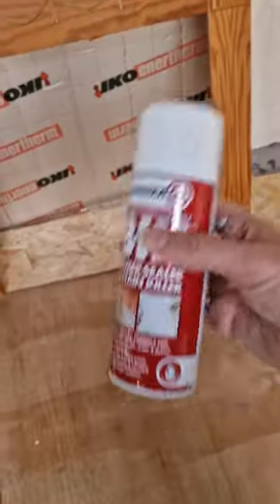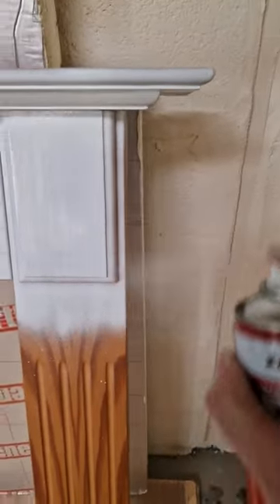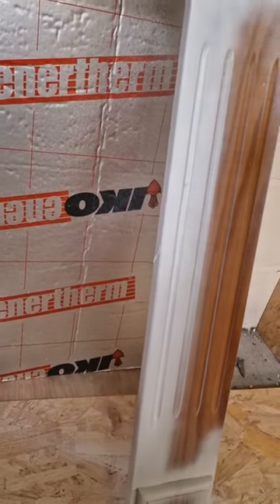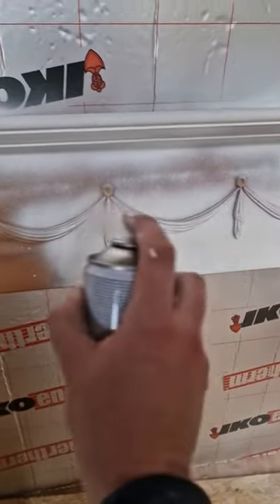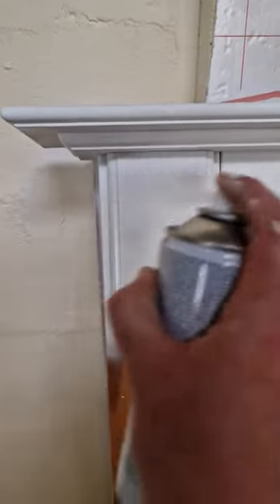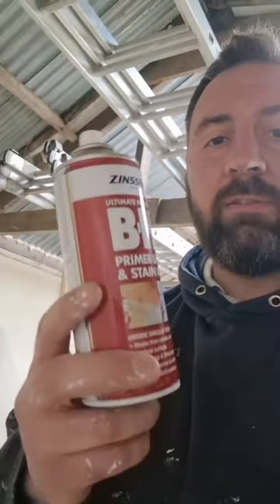I'm just going to do a fireplace and I'm going to be using rattle cans because it dries rapid and it's dead easy. Watch this. There we go, primed in about five minutes with the rattle can Zinzer.